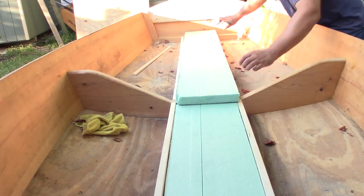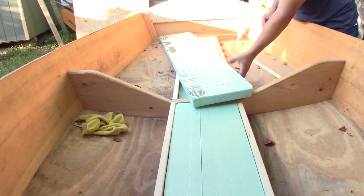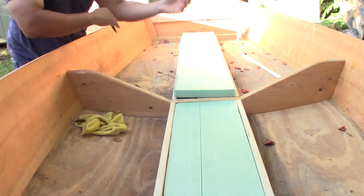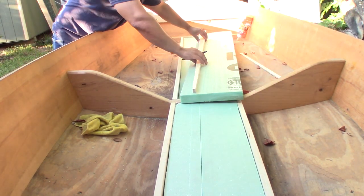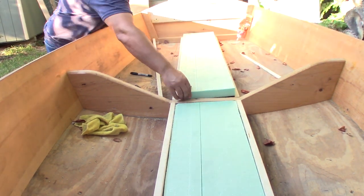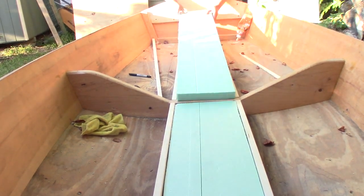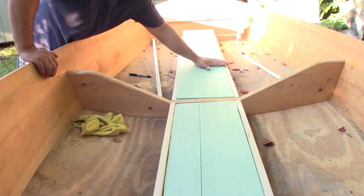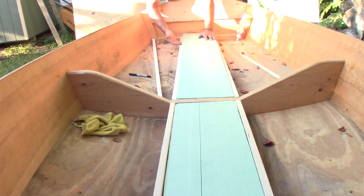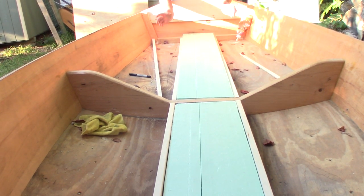Now that I've got this fitted, I'm going to mark the edges, split it down the middle, and then cut the wedges and bring it all back.